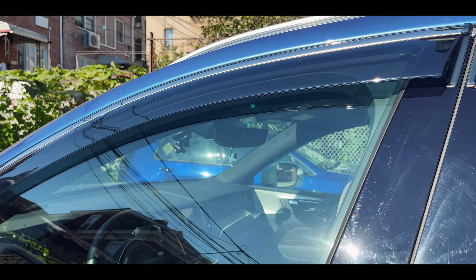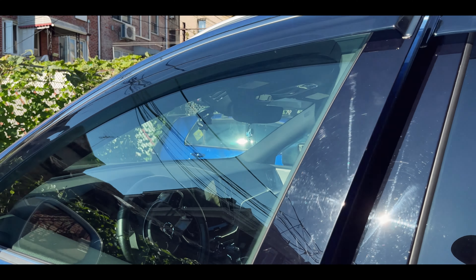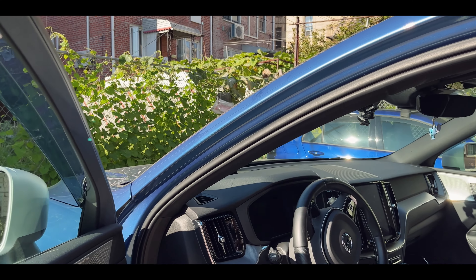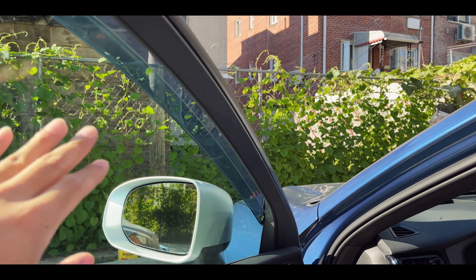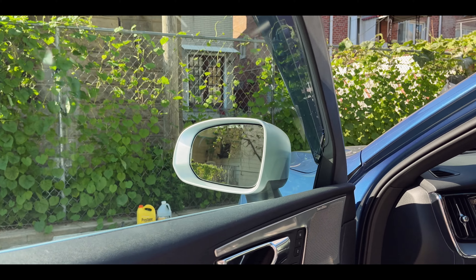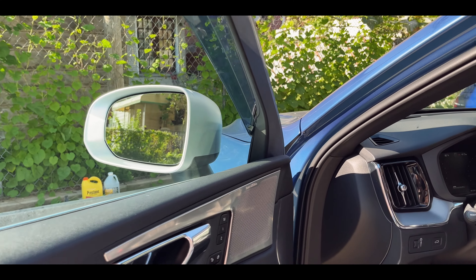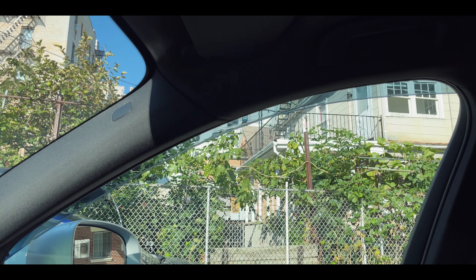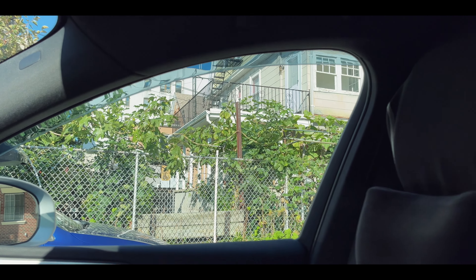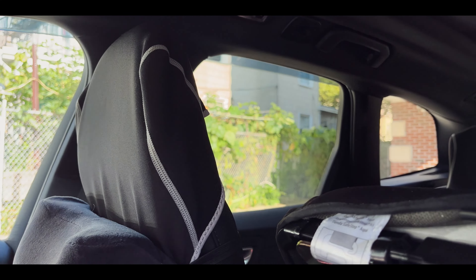Why did I choose this system versus the in-channel ones? Well, in-channel ones kind of pick up like sand and grit over time, versus the ones that are stuck on the outside — it doesn't really do anything to your windows. And here it is. Now let's take a look from the inside. Tinted-wise, the front windows are not tinted, the back windows are tinted, so here you see the difference.